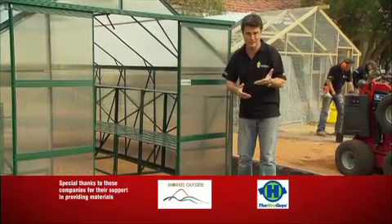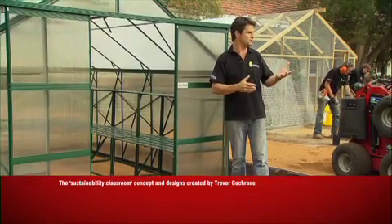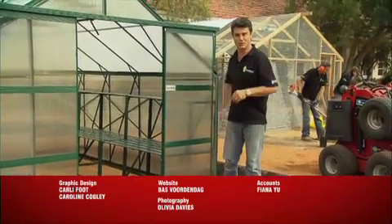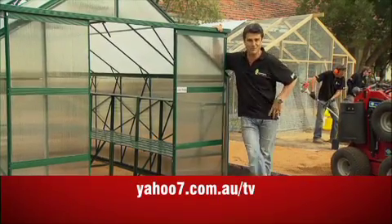If you'd like a sneak preview, get Friday's West Australian — we're hiding in the Habitat Liftout. And if any of these projects take your fancy, you can get a project sheet from watercorporation.com.au. Good to have you with us; it's been a big show but we need your help next week. We'll see you then on Green Fingers.